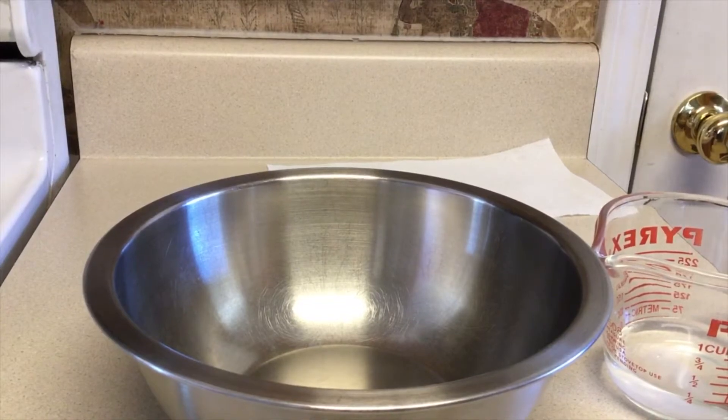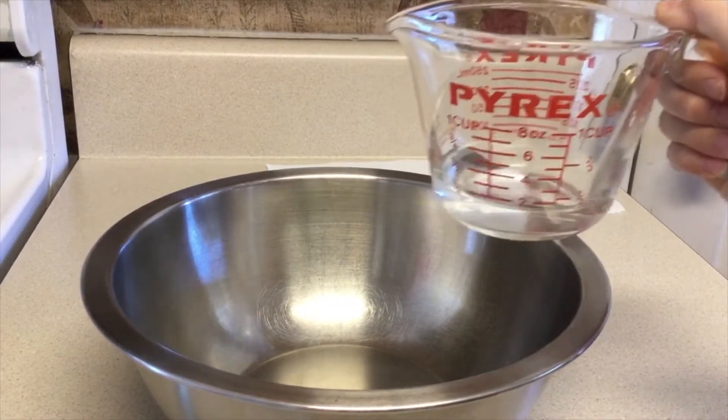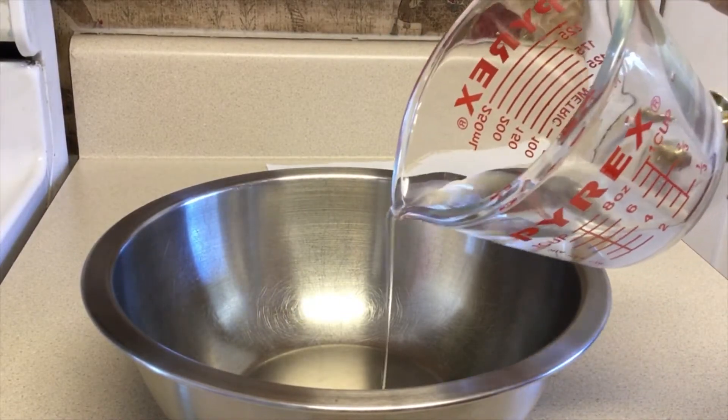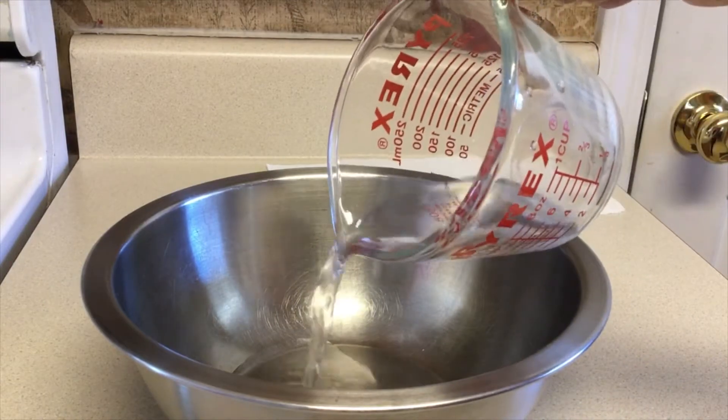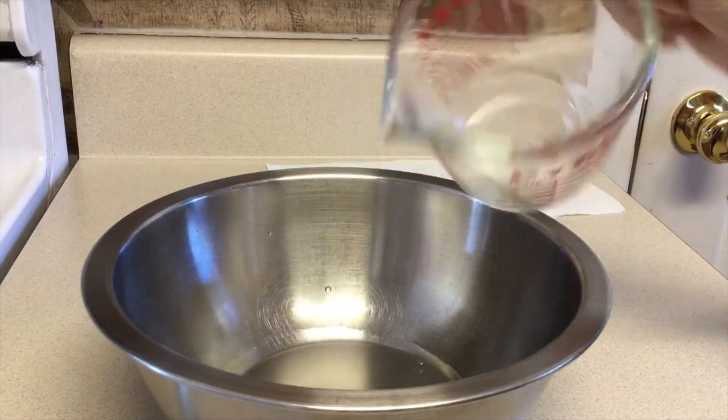After about five minutes, we're going to pour our liquid into the bowl. We want to make sure that all the undissolved stuff stays out, because we don't want that. Alright, we're good.